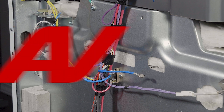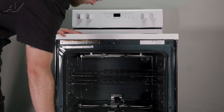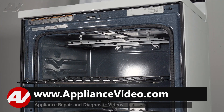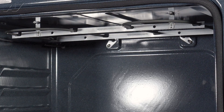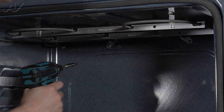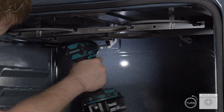Let's go to the front for removal. We'll go ahead and open up the door and remove the oven racks. Set these to the side. To remove the actual broil element, you'll have four screws — two in the back and two at the top. Let's remove the ones in the back first.